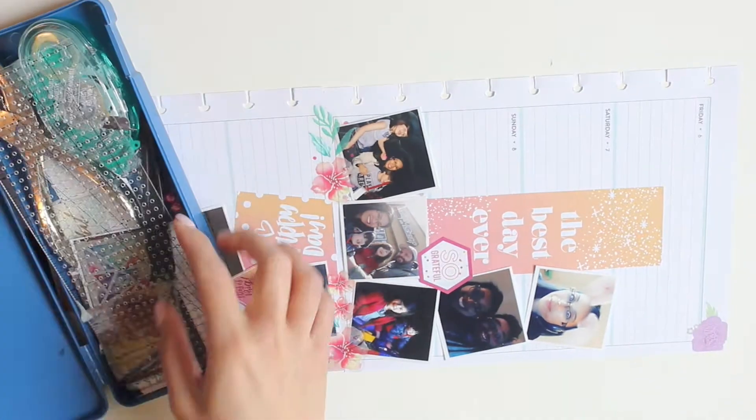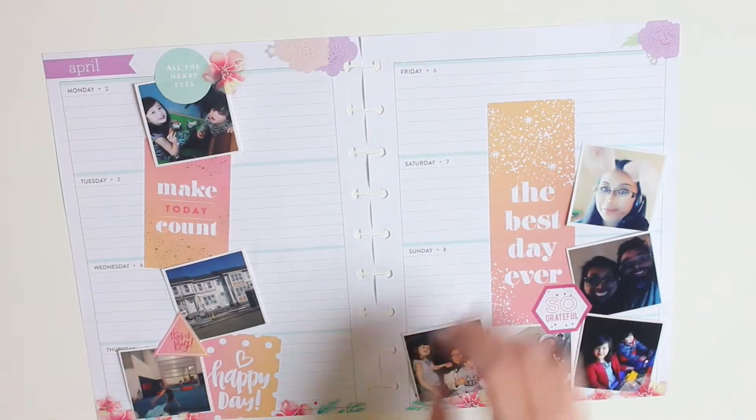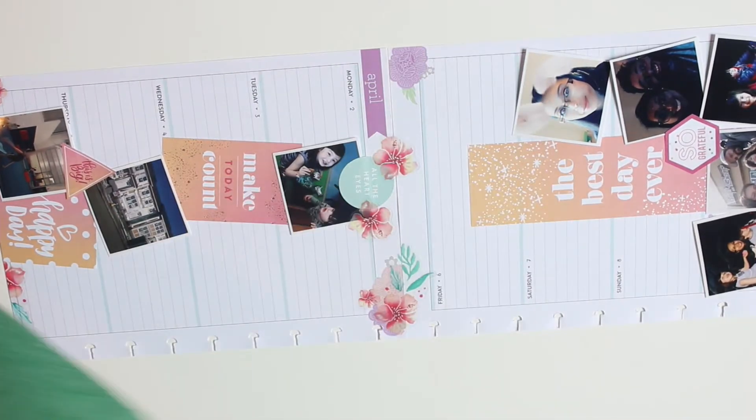I decided to go with these orangey peachy pink florals to dot around the spread. What you've seen me do in other videos is lay the two sides of my spread together, place the sticker evenly over both, and then just cut down the center — and I do the same at the top — so I'm creating a border of these florals.